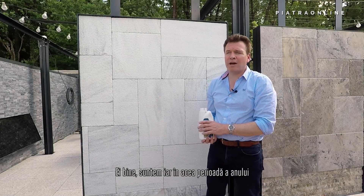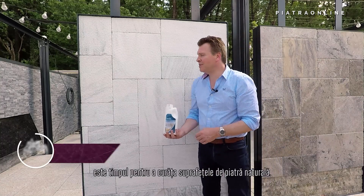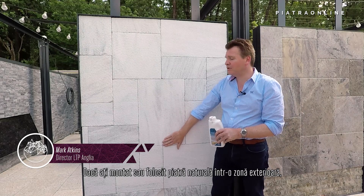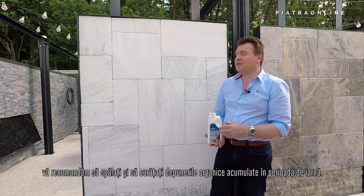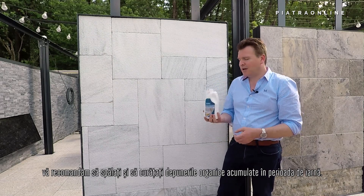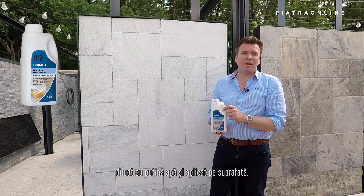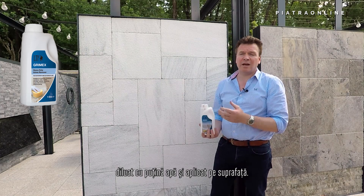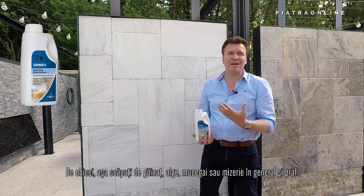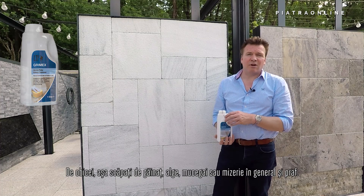Well it's that time of year again where we're all venturing outside again and it's time to clean up your stone surfaces. If you have stone outside or if you've used it for an outside area, it's a very good idea to wash away and clear away that organic matter that's accumulated over the winter months. For this you would use Grimex, diluted with a little bit of water, applied to the surface — you then just simply scrub it and rinse, and that generally gets rid of things like bird mess, algae, mildew and just general dirt and grime.